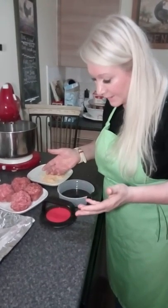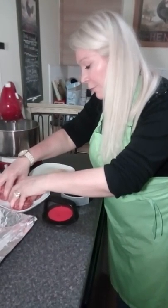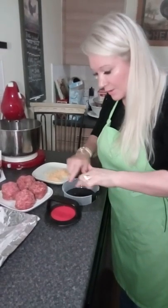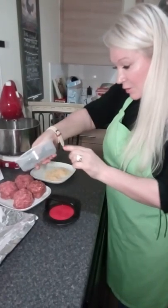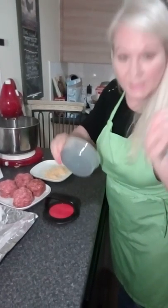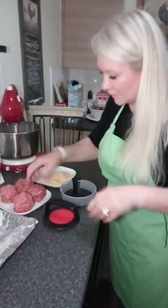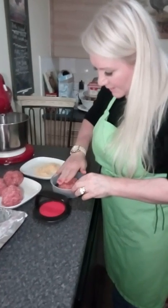I've weighed them out at 110 grams each because that's the size for the quarter-pounder — it tells you on the side so you can't go wrong. The size of burger you want corresponds to the gram weight listed. Very simple to use, let's crack on!